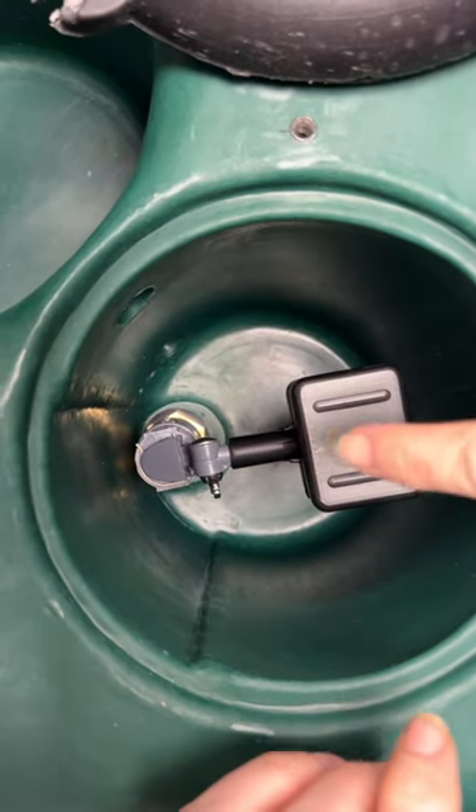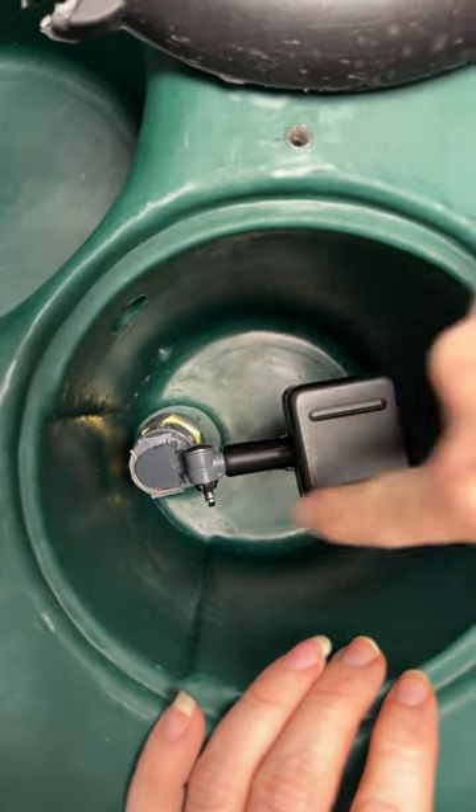Hey Pico fans, this is Ruth with Pico, and this is the Equifount float and valve system.